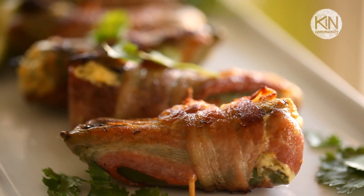Hey guys, it's Louise and this is my recipe for one of my favorite snacks to have while I'm hanging out with friends around the grill or on game day. It's my recipe for bacon wrapped jalapeño poppers.